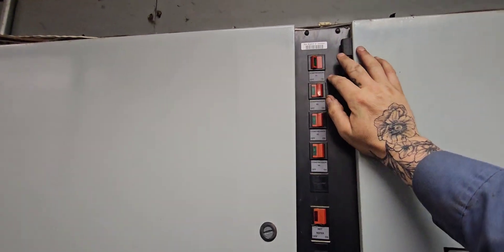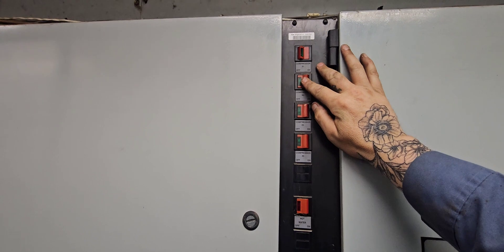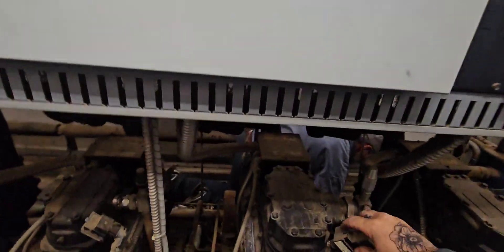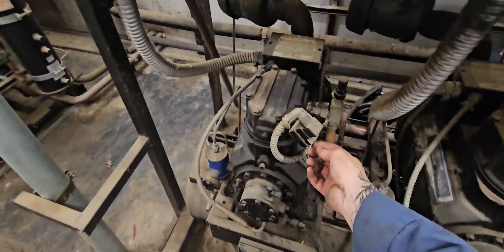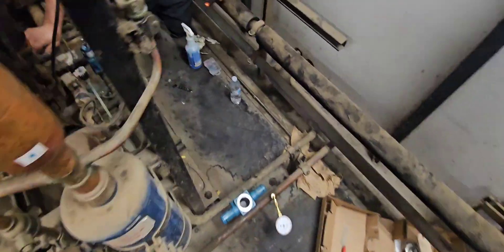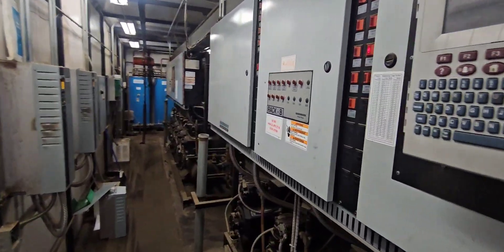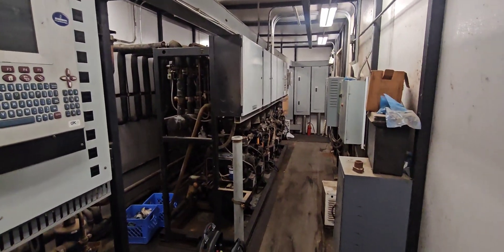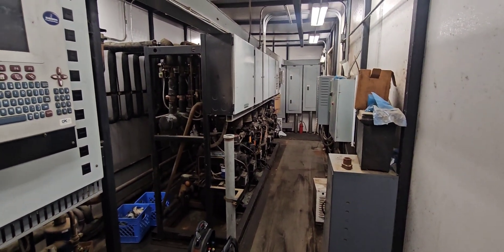Last thing — come back over and turn on all these compressors. We got high discharge alarms on these, but we're running. That's pretty much it — that's how we change out these LPRVs. It's a pretty simple process. Appreciate everybody watching and the support — like, subscribe, share, you know the drill. Later.